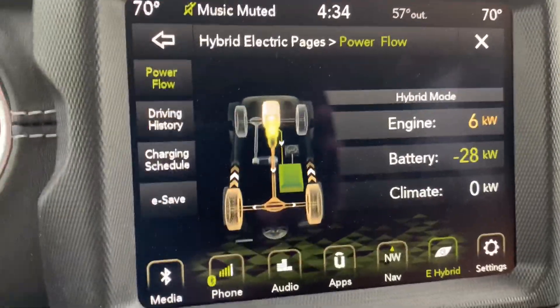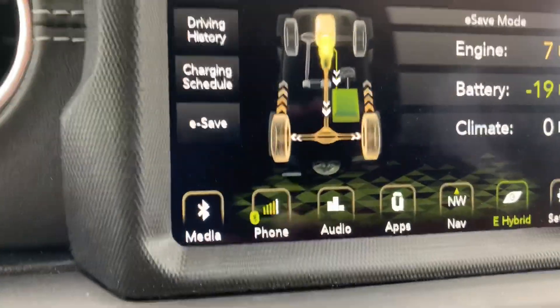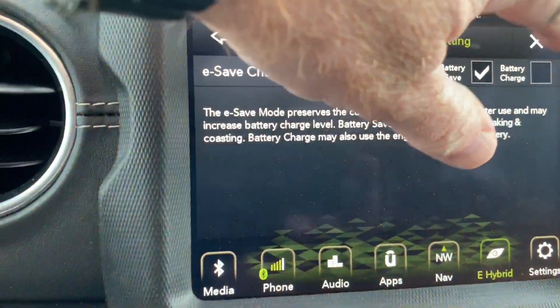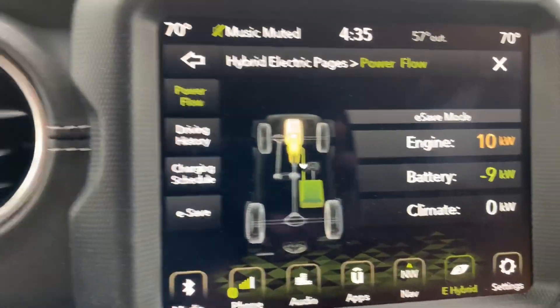Now that we understand that is hybrid mode and how that works, I'm going to put the vehicle in e-save mode. I'm going in here and I'm in battery charge mode. I'm going to switch that to battery save and go back into that screen so you can see what we're dealing with here.